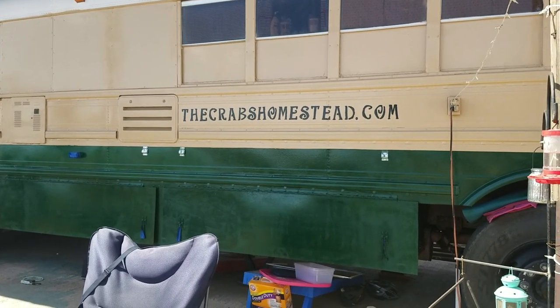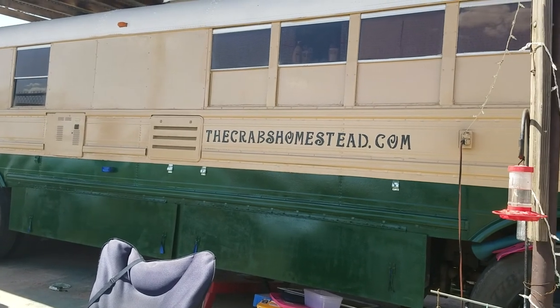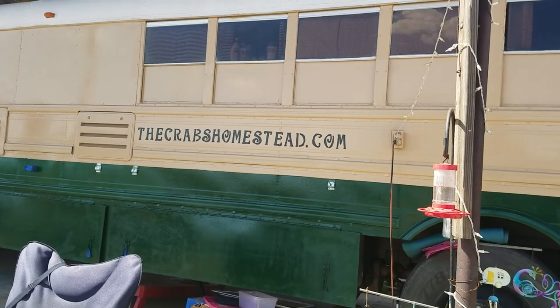Hey everybody, so I wanted to do a quick update on our paint job on Chitty Bang. So if you can tell, we've added the KrebsHomestead.com. Looks awesome, right?